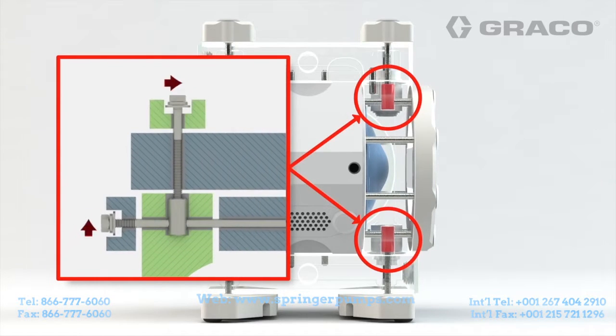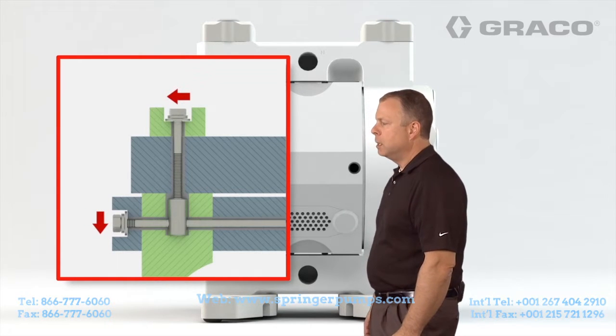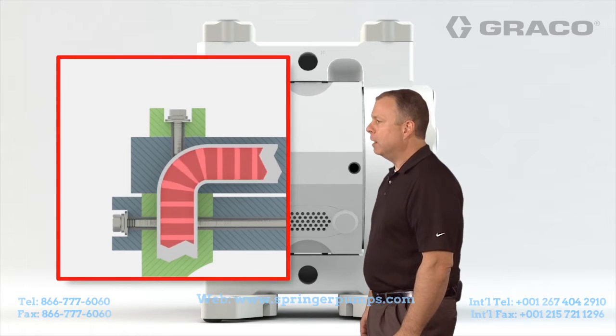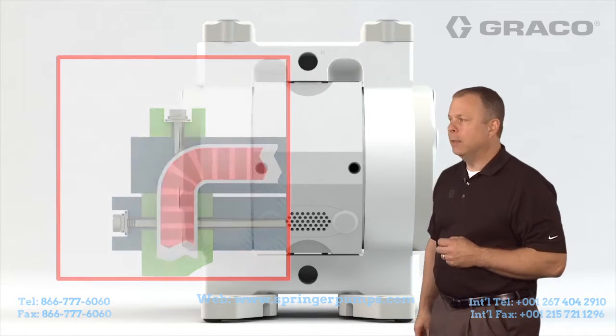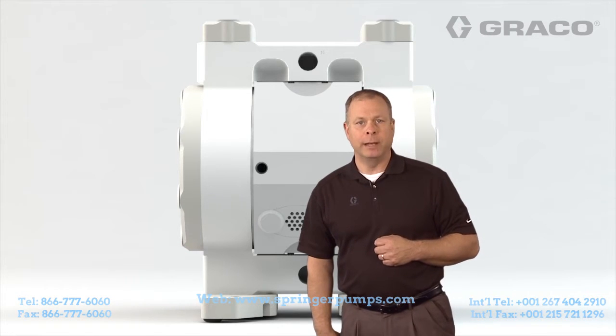As we go into this animation a little bit further, you can see it once again: because of that through bolt design, there's no cold flowing, there's no leakage, and the bolts are outside the fluid path, so there's no metal contact with the fluid. Again, this is the Graco dual force tie bolt design available in our ChemSafe product line.